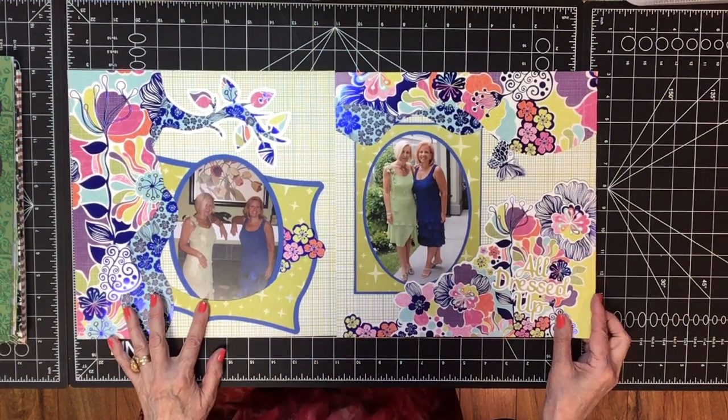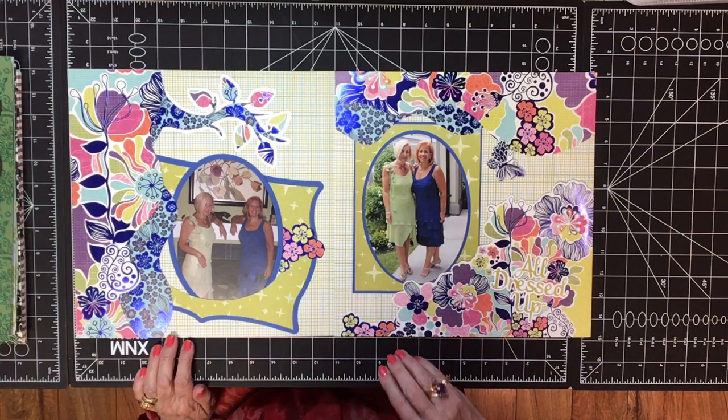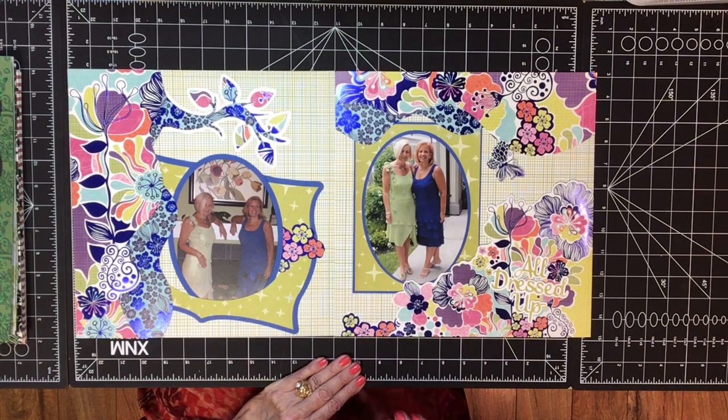I hope you've enjoyed this sampling of the wedding album. It's Wedding Scrapbook number four at meandmycricut.com — there's a link below and you can watch or copy any of these pages that you'd like to. Thank you for watching. Happy scrapping!